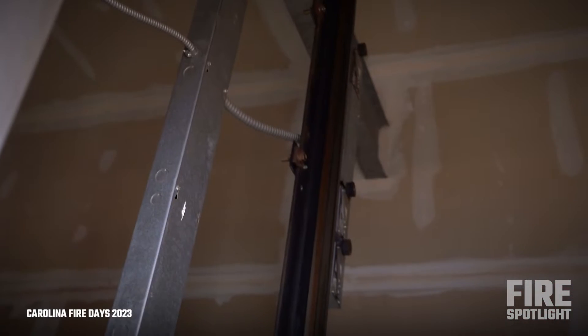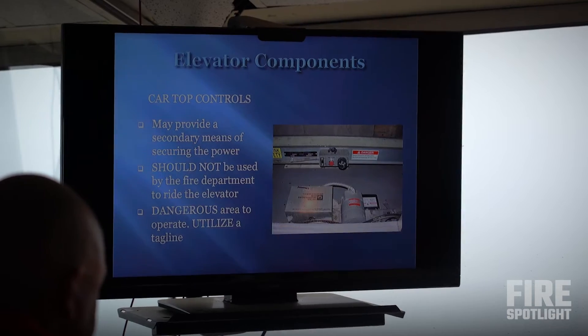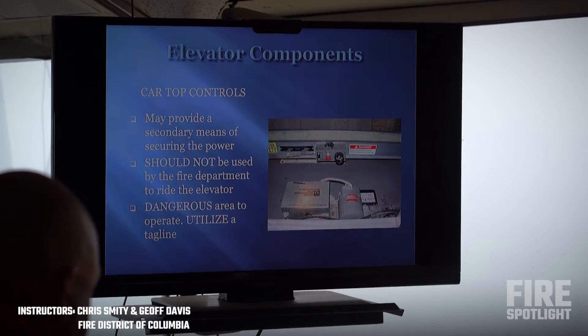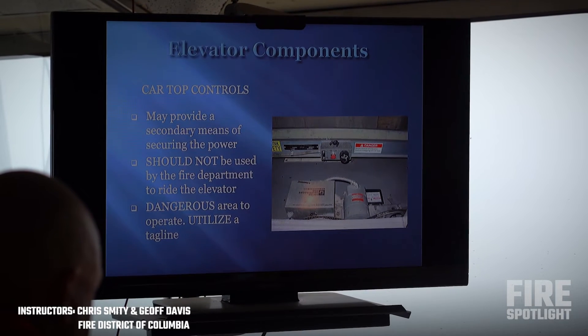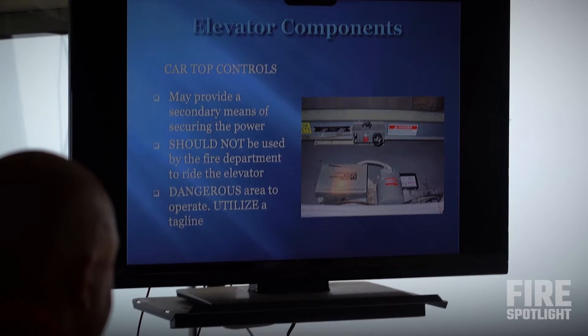When we're getting on top of these things, they're stuffed everywhere — a lot with the car top controls. We see that red mushroom switch in the middle is there as well, same thing as this switch. You hit that, you're cutting power to the elevator.